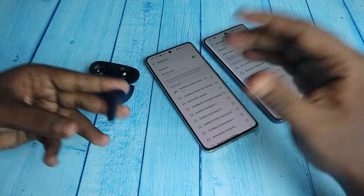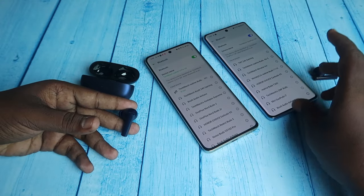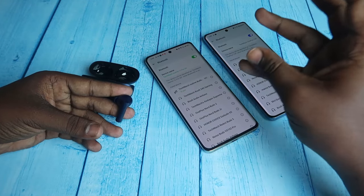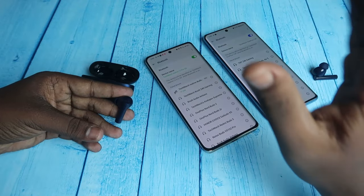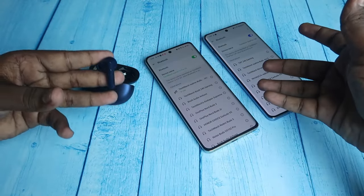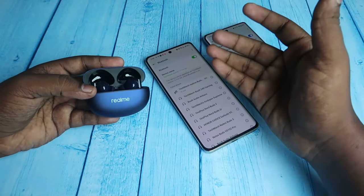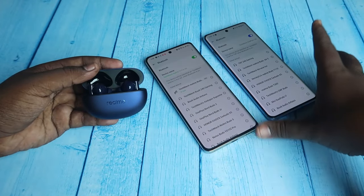If I do the triple tap again, the connection disconnects from the OnePlus phone and connects back to the Realme phone. In this way you can use the dual connection feature as a switch device function, toggling between devices using triple tap. This works for all devices — laptop, Android phone, iPhone, Mac, PC — any device with Bluetooth support. The Realme Buds R5 app supports both Android and iPhone.